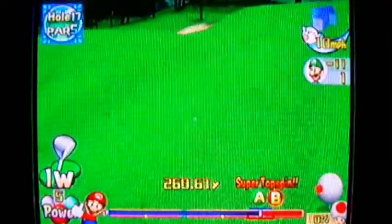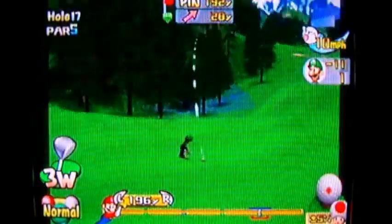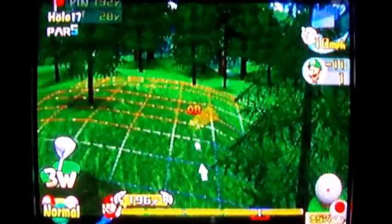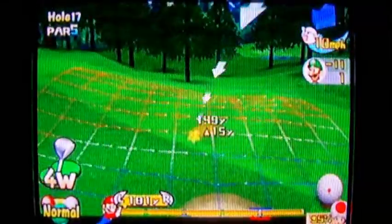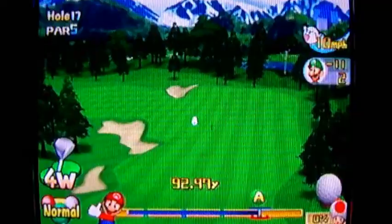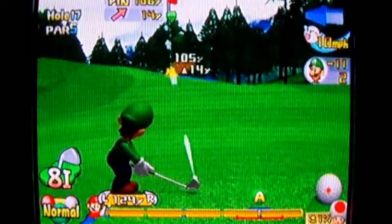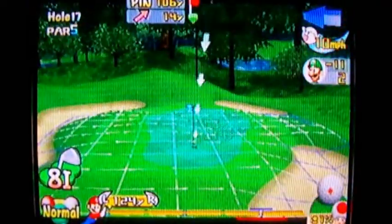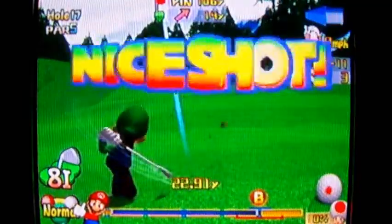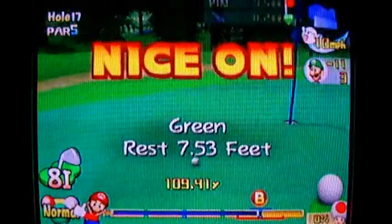This is a really odd hole — it's a par 5. You can hit the green in 2, but the green is through these trees up here. You can try and get it up that hill, but with a character like Luigi you're very unlikely to get it up there, so you might have to play it off to the right side for safety. Another thing I should mention: see that thing at the bottom right corner that shows your lie? Now it's pure green underneath the ball. That tells you what kind of lie you have. If your ball lands in a divot or deep rough, your ball won't go as high or as far as it usually goes.